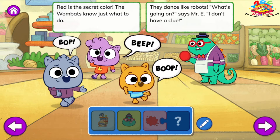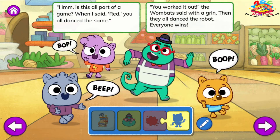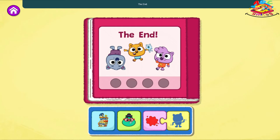Red is the secret color. The wombats know just what to do. They dance like robots. What's going on? Says Mr. E. I don't have a clue. Hmm, is this all part of a game? When I said red, you all danced the same. You worked it out, the wombats said with a grin. Then they all danced the robot. Everyone wins. The End. I love how you created that story.